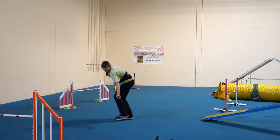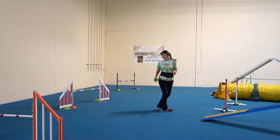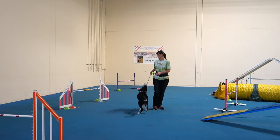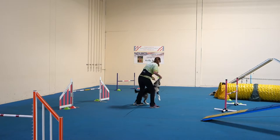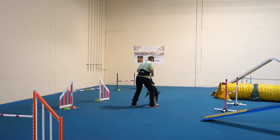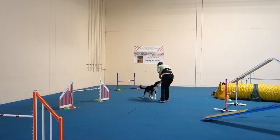Nice. Front side. Good boy. Coming back is the flip side, but otherwise you look really pretty. You're going to need to move your feet though. A little bit. Let's see one.